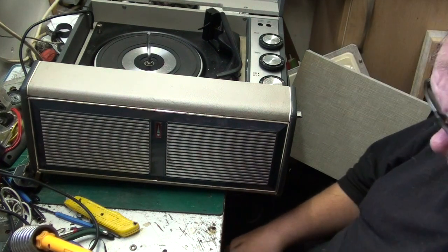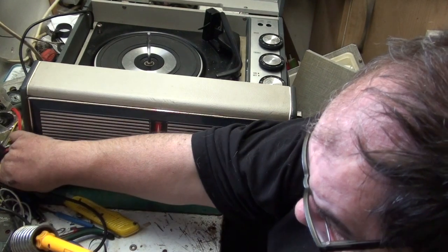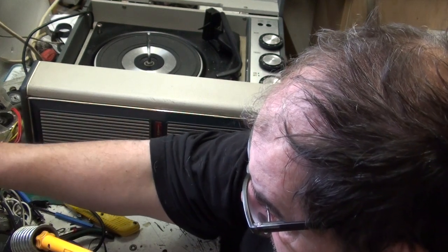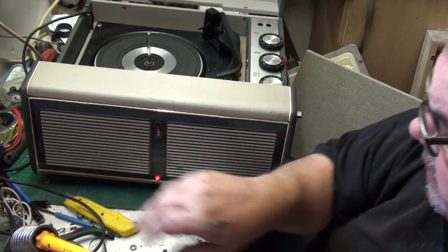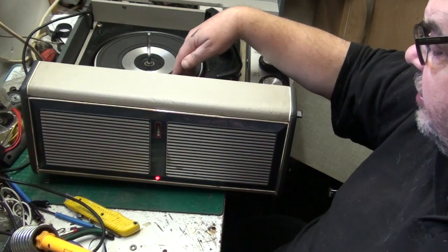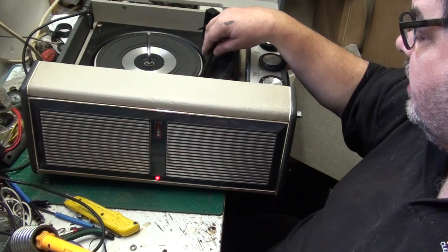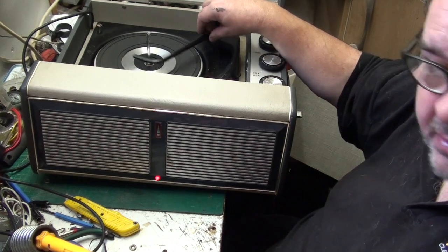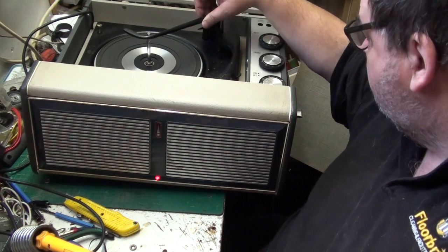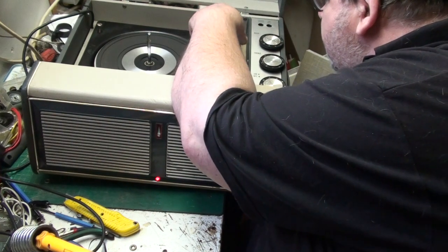Let's plug it in and give you a quick demonstration. I can't play a record - there's no stylus - but we're on and we're quiet. The idler needs attention, it's not very good. There's damage there - that's not supposed to come back like that, so that's been damaged.